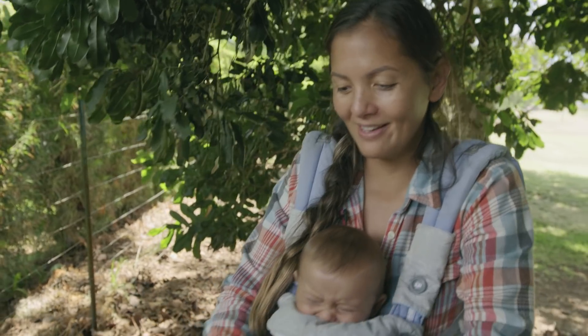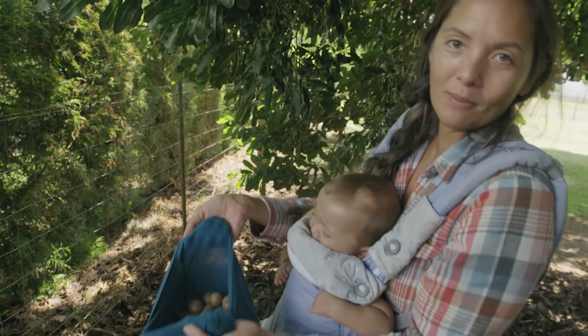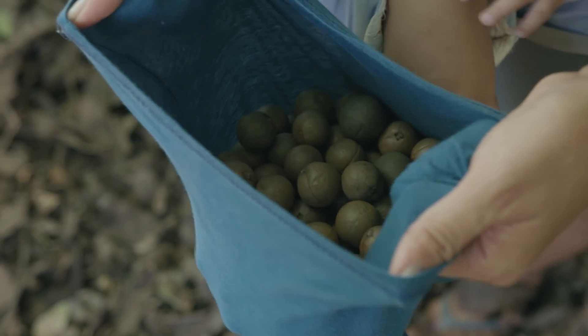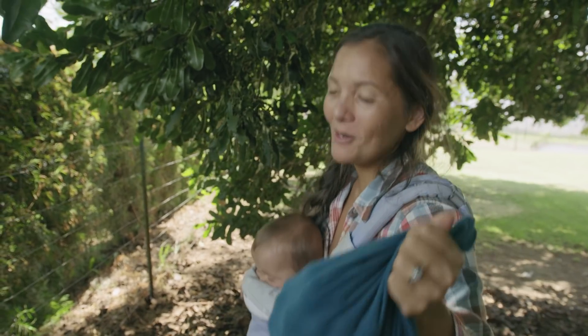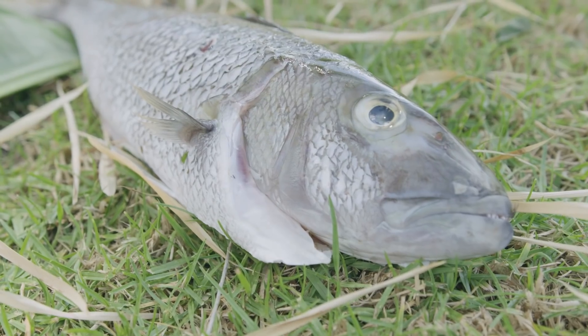We filled up Buddy's little shirt. There are so many more macadamia nuts everywhere — this is more than enough. And we're going to have to crack them all open, so that's going to be hard work. Let's go gather up all of our ingredients and get cooking.